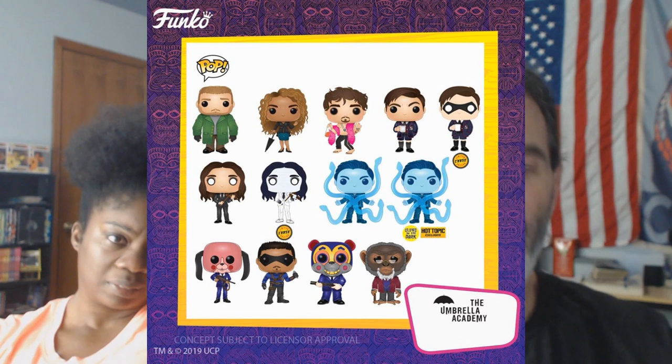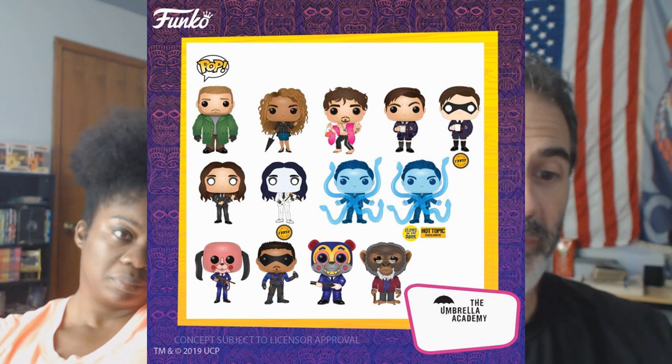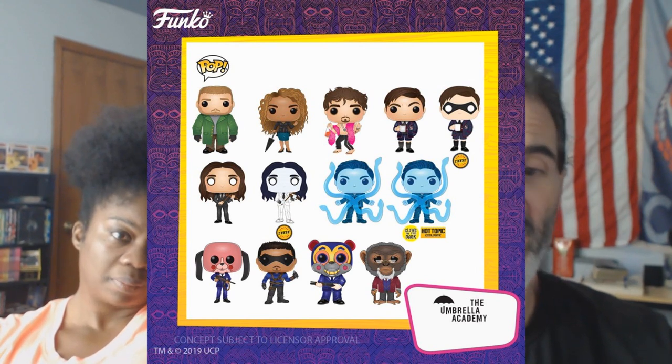Umbrella Academy — I think it might be a video game, somebody can clue me in. But there are 13 total versions so far — two chases and a store exclusive. That's a lot for just starting up.